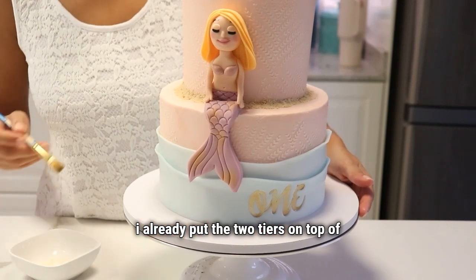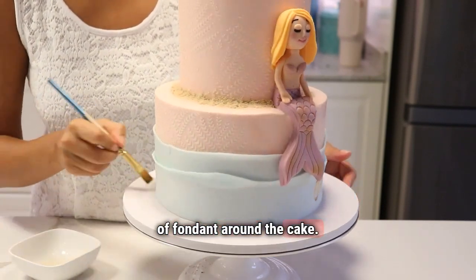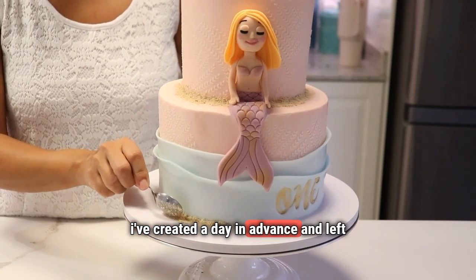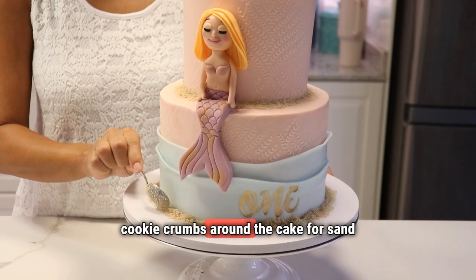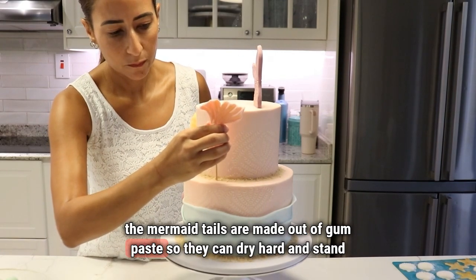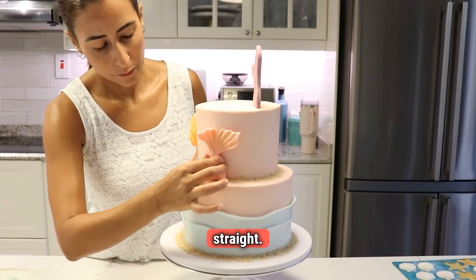I already put the two tiers on top of each other and added two small layers of fondant around the cake. My gum paste character — the mermaid — I've created a day in advance and left it to dry. Then I made a sugar syrup to stick cookie crumbs around the cake for a sand effect. The mermaid tails are made out of gum paste so they can dry hard and stand straight.